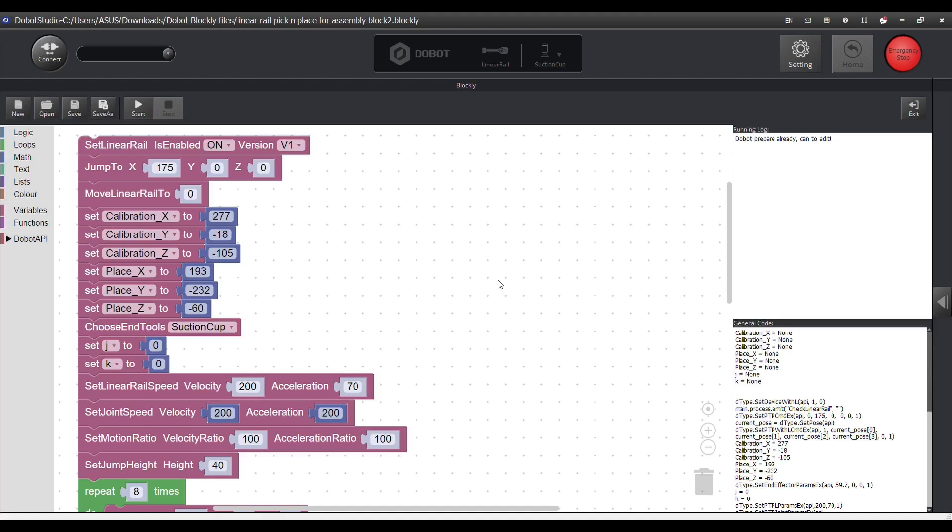Here is the Blockly code for the material delivery robot that is fixed onto a linear rail. First you see the configuration where the linear rail is enabled and the initial position is given. All the variables are defined, and the velocities, accelerations, and jump height are defined as well.